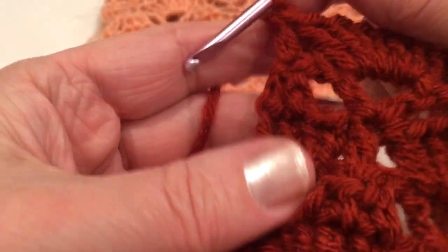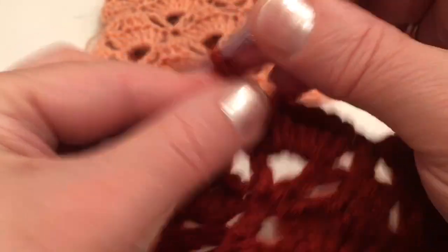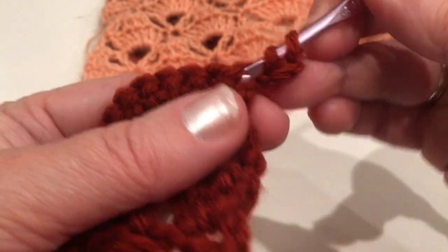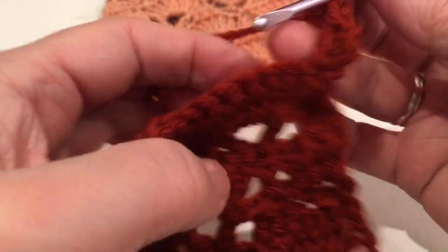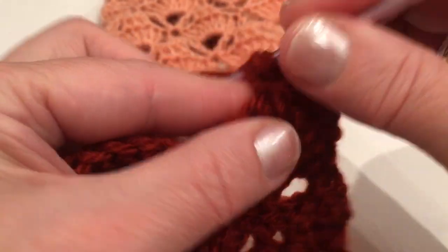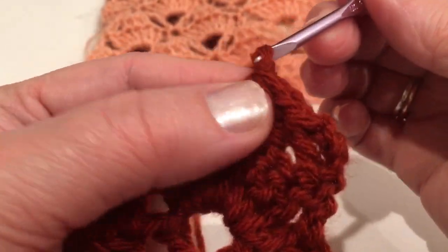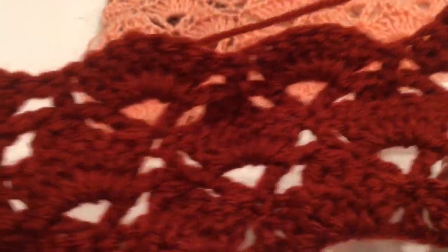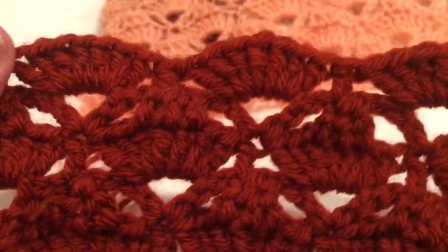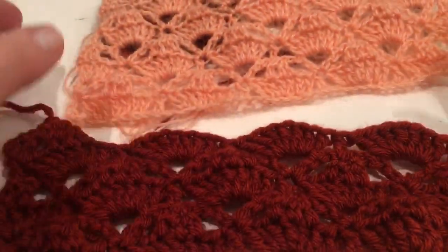The next row is going to be the same as the second row. Chain three — one, two, three — and make double crochet from that stitch right here. Skip two stitches and work on those three double crochets that we do not finish — the first two pull through two, and the third one pull through two and pull through all three — then chain two. Just continue the entire row. Thank you so much for watching — please leave your comments, subscribe, and check out all my other videos. Thank you so much, have a good day, I'll see you in my next video, bye bye!